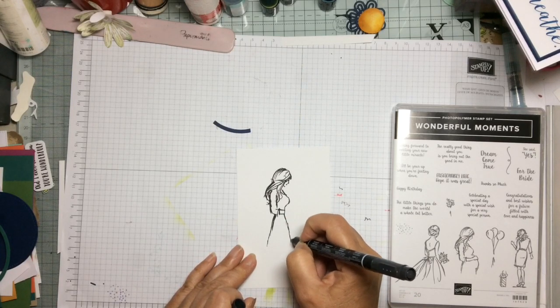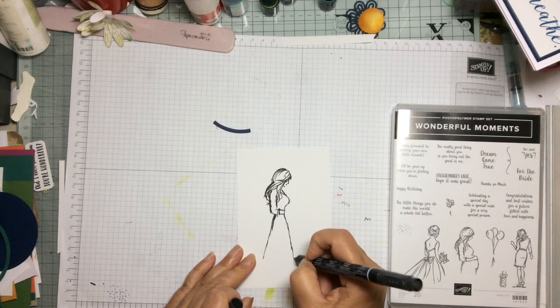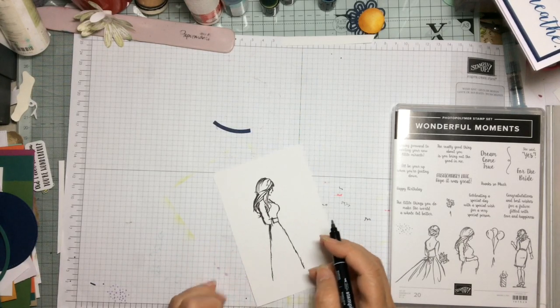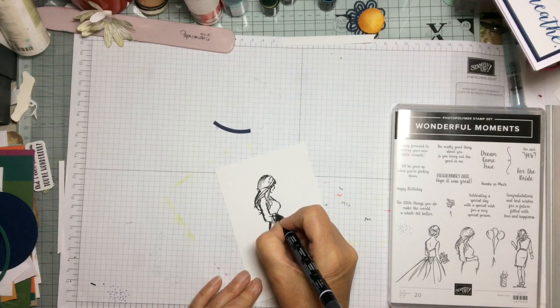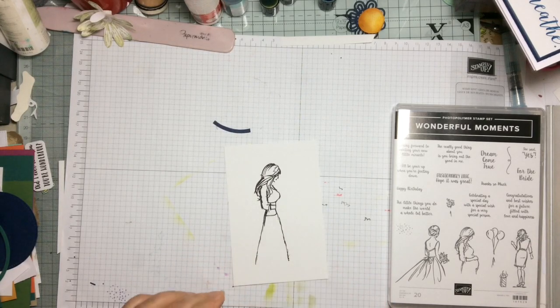Once you've done a couple of these images and coloured them in you can use them on all sorts of different projects, because it makes a beautiful girl who is literally just sort of wandering along. This time I thought I would change her so that she's got a little crop top — by drawing a line just under the bust line and then just above the waist it gives a crop top with a long, bohemian-style skirt.